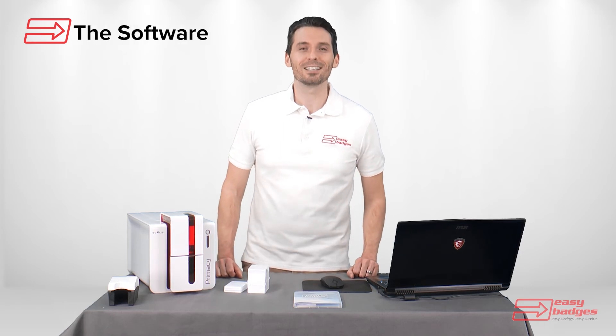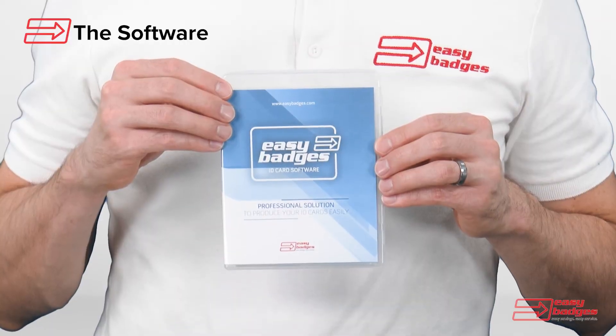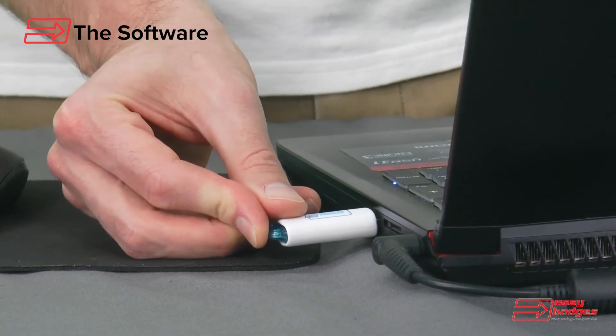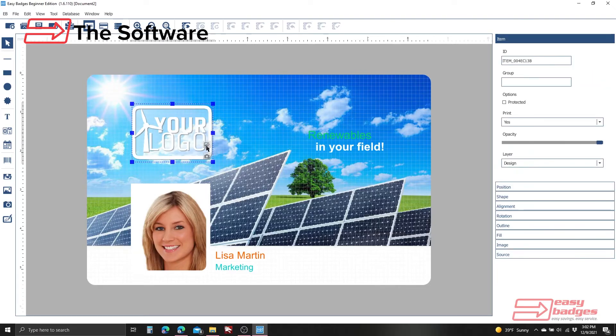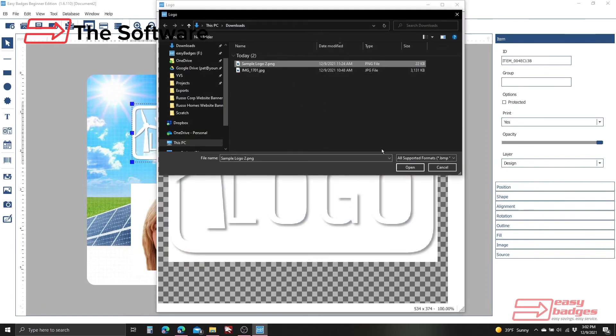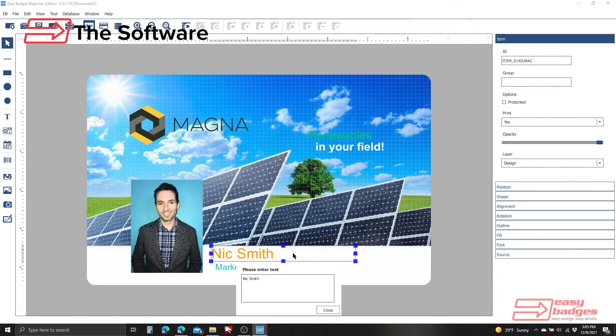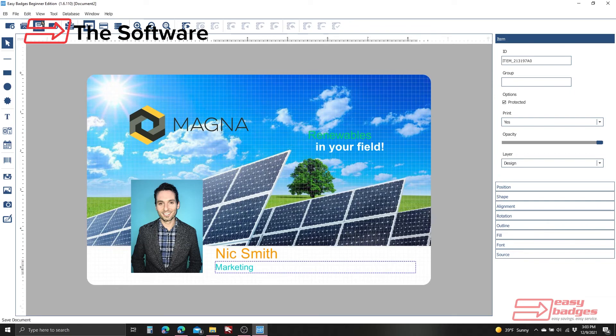All of our ID systems including the Primacy comes with our Easy Badges beginner ID card software. The beginner software is enough for over 90 percent of organizations and includes built-in templates, or you can design your own cards from scratch. You can quickly drag and drop images, design barcodes, and a lot more. So let's print this card.